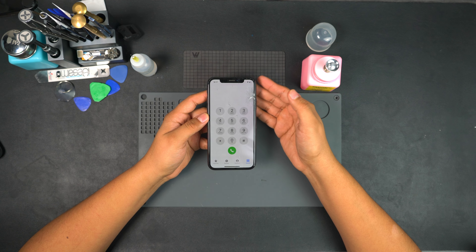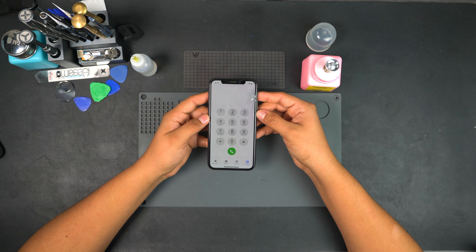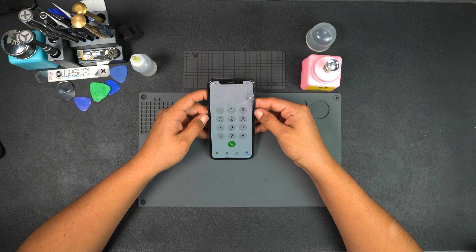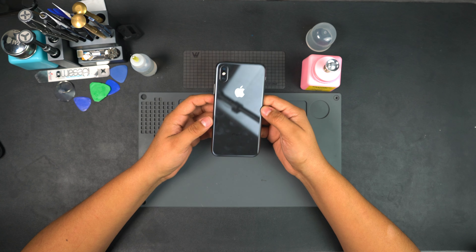We're still going to make some money after we sell this device. When I replace the screen, I like to get better quality screens — soft OLEDs. I don't really like hard OLEDs because the quality doesn't look as good. I like to stick with better quality parts.